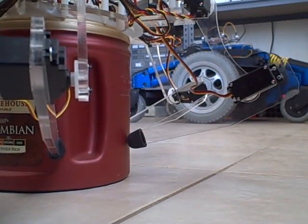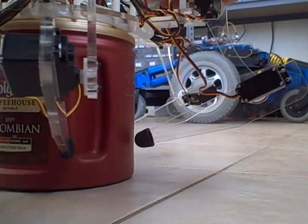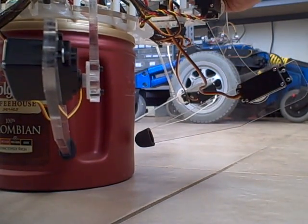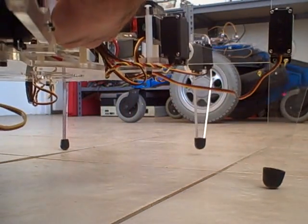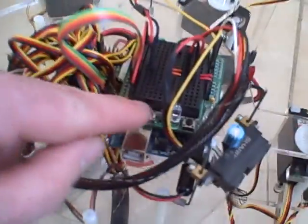Power up the main processor here. Power up the servo controller. And push the go button.